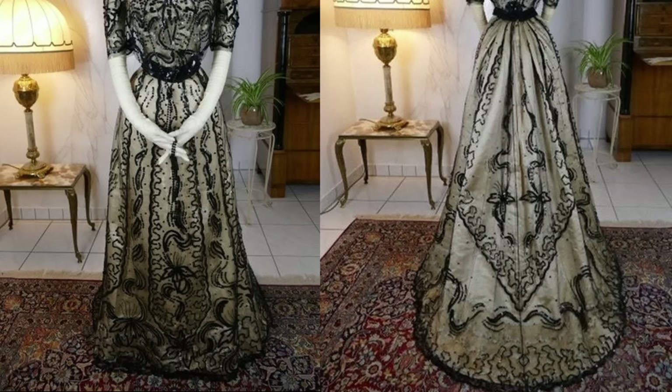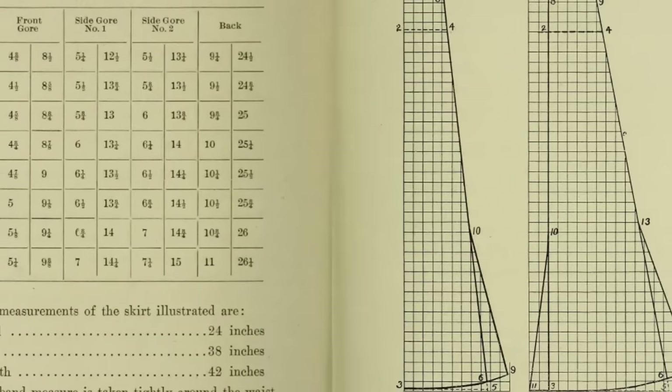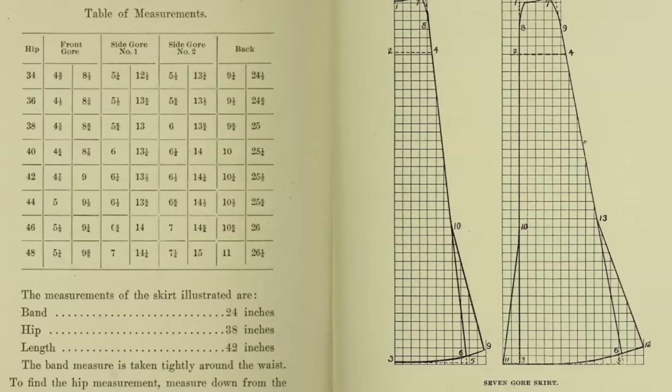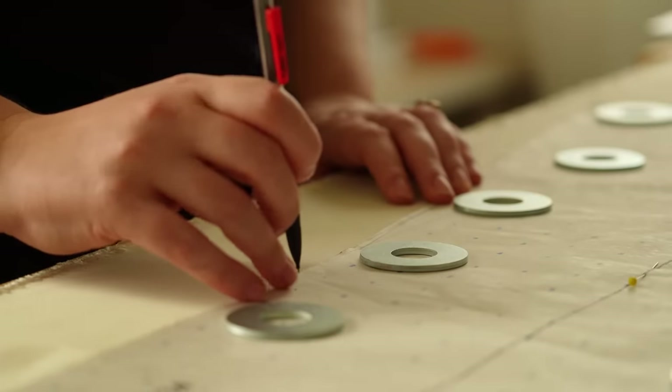Today, we're focusing on building the skirt, which is actually where a lot of the emphasis of these net and silk ensembles goes. For the pattern, I'm using the circa 1904 edition of Margaret Blair's sewing and garment drafting book, which has great instructions as well as a proportion table on how to draft a seven-gore flared skirt — which is exactly what I wanted for this look.